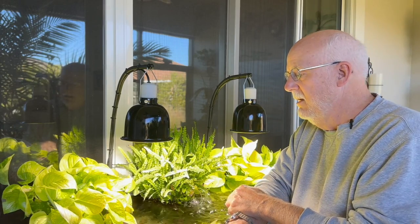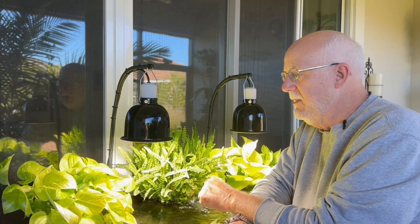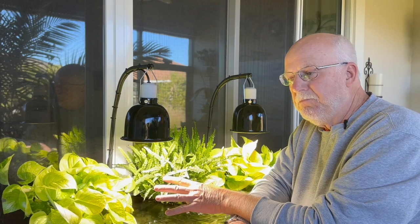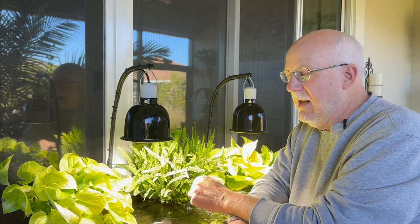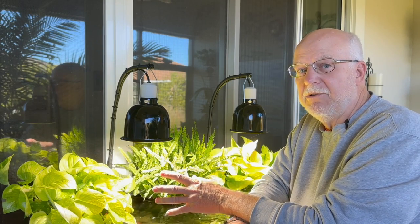This is a learning channel, so you're going to find out something that nobody really ever talks about. This will be the first time you hear it. In fact, it could be shocking information. But let me get into what I'm talking about here with the Pothos. First of all, Pothos does not use nitrates out of your aquarium water. It can't use nitrates out of your aquarium water because it hasn't learned how to take a nitrate and convert it back to ammonium.